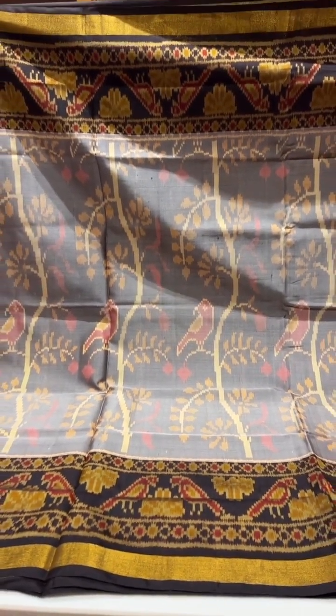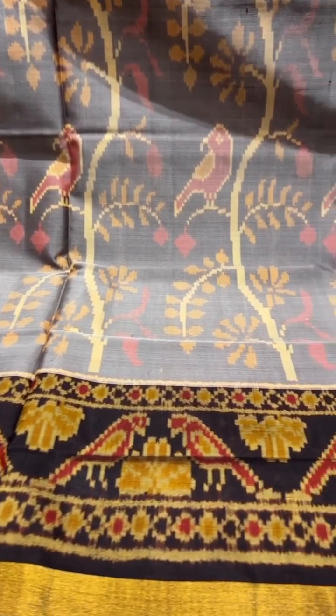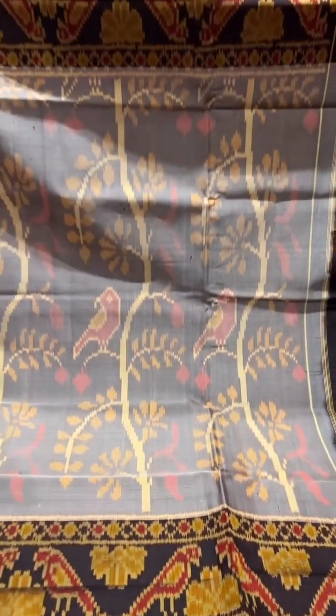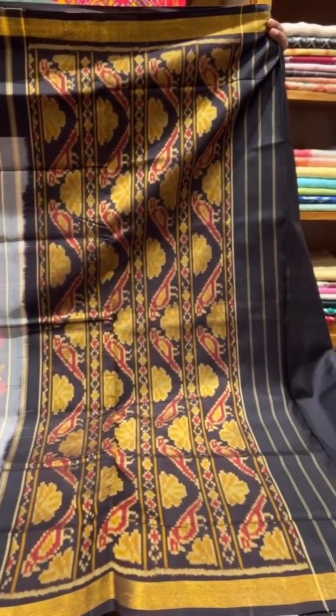This one is a faded concept. It's got a black border and pallu with the faded effect on the body. It's a black shot with white, giving a light gray faded effect, with the black pallu and blouse.